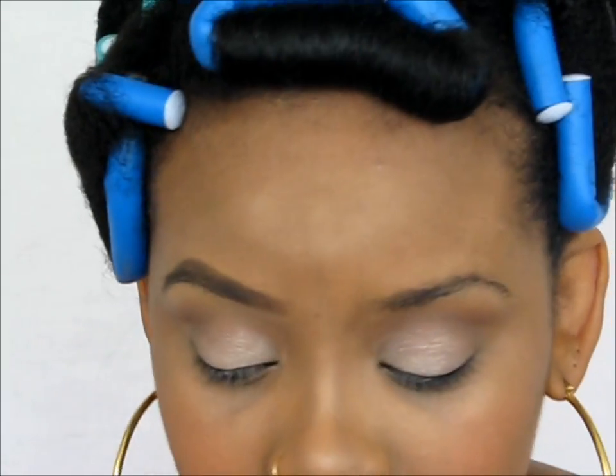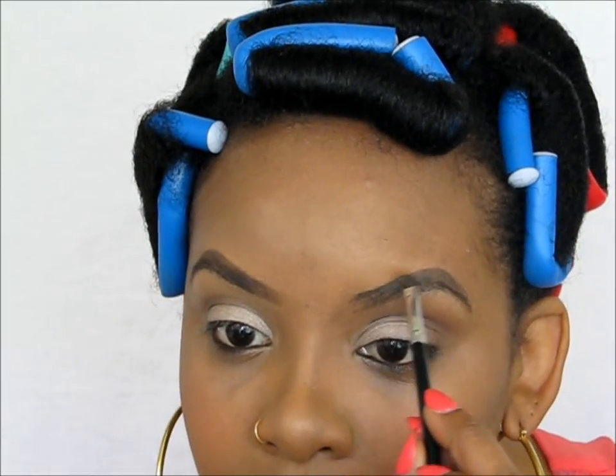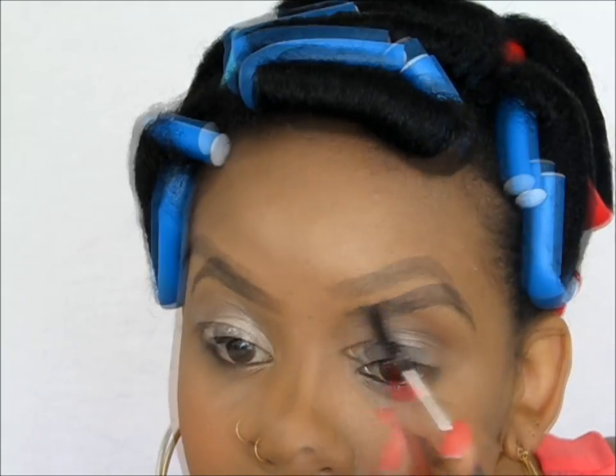There is my brow and I love it. I feel like it is so perfect — it blends with my eyes, it's like a natural brow. You know, it's like this is a natural brow. Thank you.